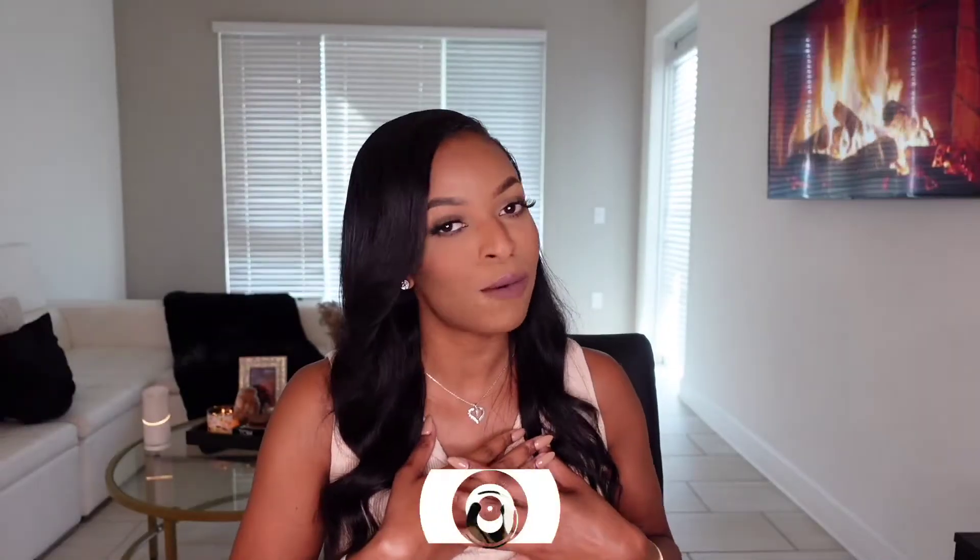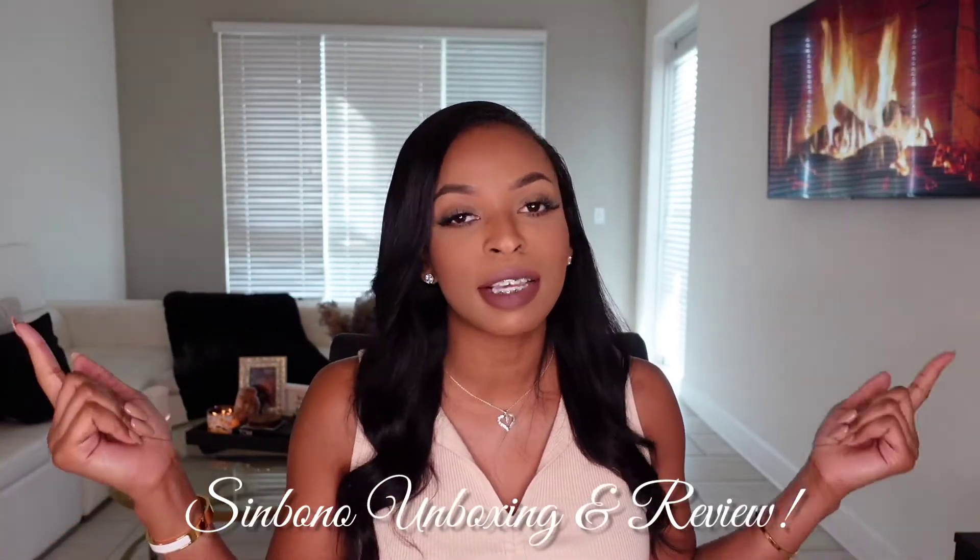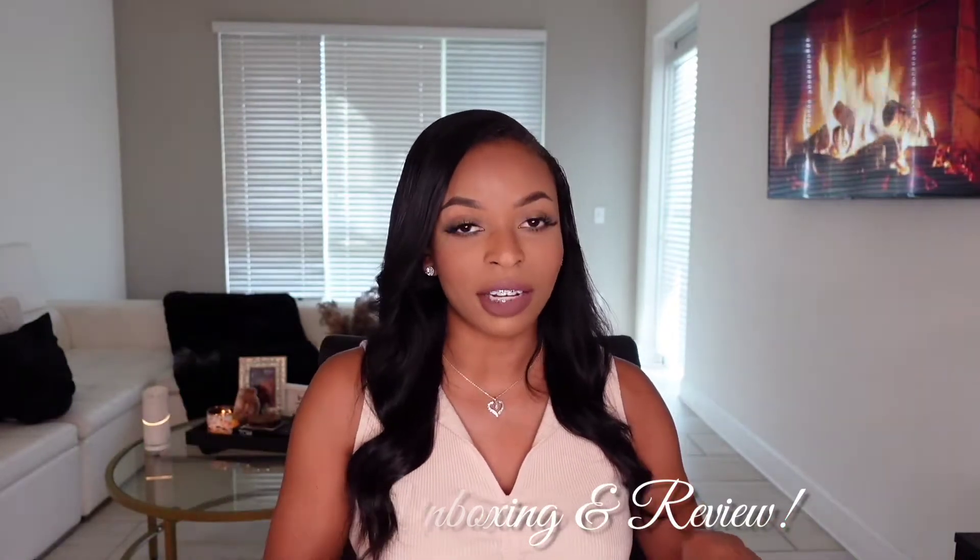Hey y'all, welcome back to another video! If you are new here, hi, my name is Lala — welcome to my channel. And if you're returning, hey girl, what's up, how you doing? For today's video, we are doing yet again another unboxing and review with the brand Sinbono. We love Sinbono on this channel because they produce high quality, stylish, chic, yet minimalistic 100% vegan handbags — cruelty free, eco-friendly, all of the above.